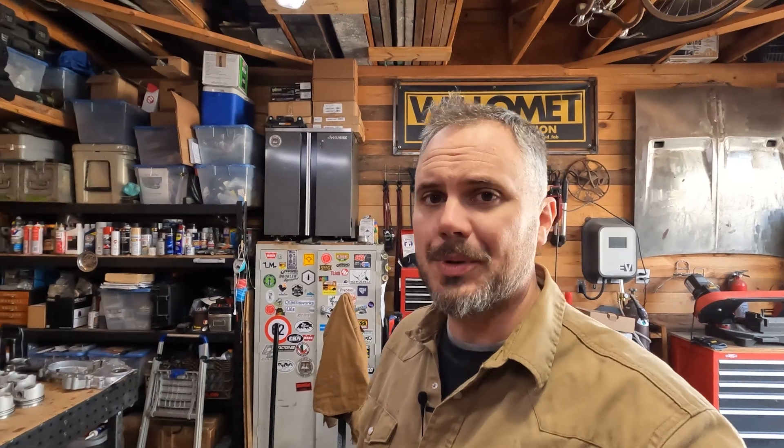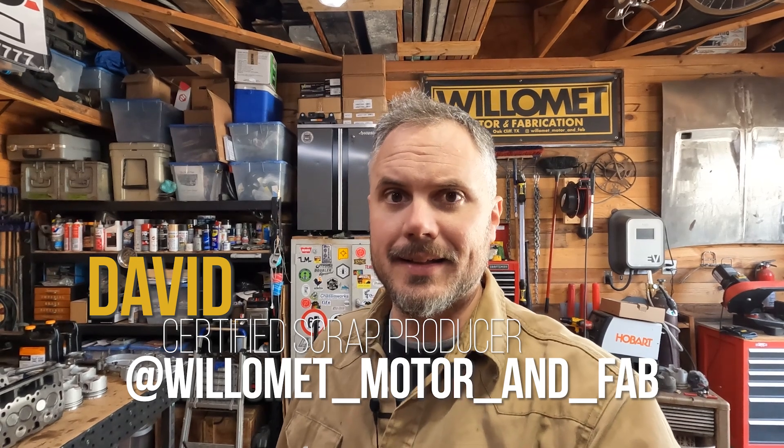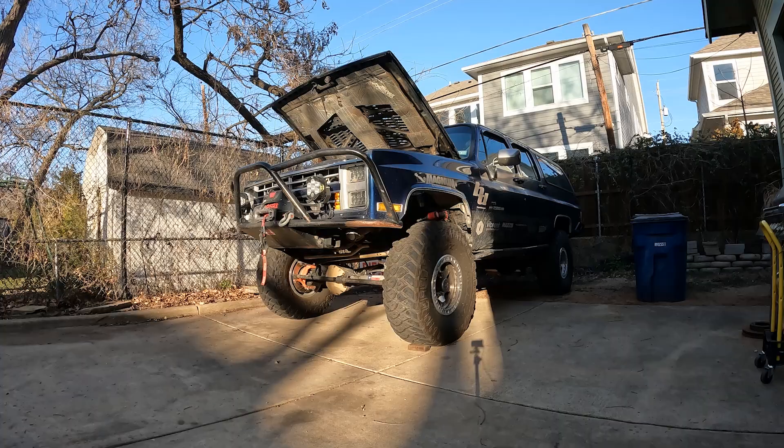I tell you, it was good while it lasted, but the 6.2 in my Suburban is dead — I mean really dead. So we've got a brand new 6.5 and we're going to build it up with some very special tweaks. Hey, here starts the new series of building an engine for the Suburban. Gotta stick around.